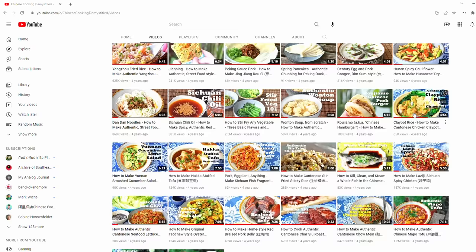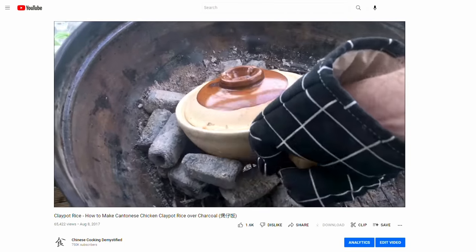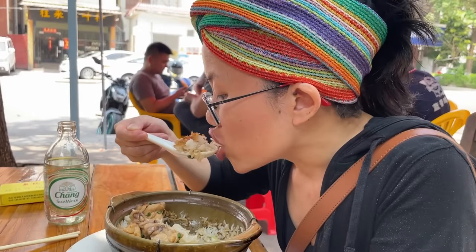A couple years back, we shared a way to use the charcoal grill to mimic the old ways of making clay pot rice. While it's fun and all, the downside is obvious, because nobody's firing up a charcoal grill every day. But at its core, Bō Zai Fan should be an everyday kind of thing.